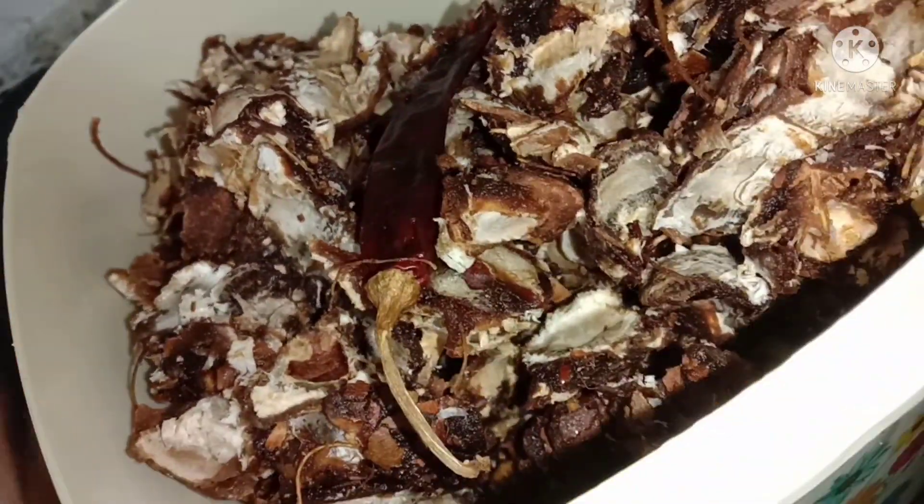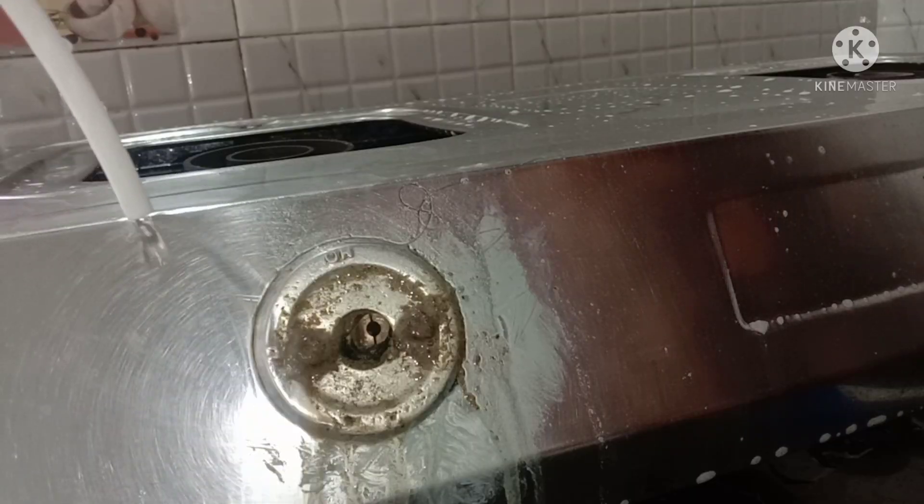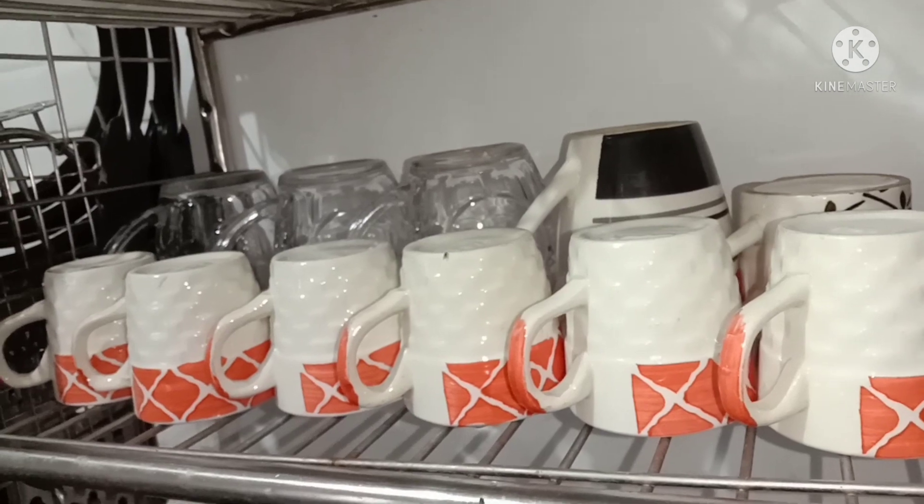Hello friends, today we are going to show a very interesting budget kitchen makeover video. I am going to show you how to do the alteration of my kitchen.